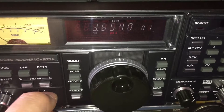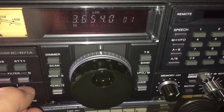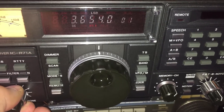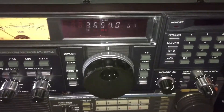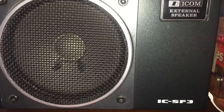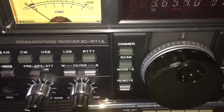You can hear as I turn the tone up, the noise floor changes. Turn it down and you've got a lot less noise. That works really well with my external speaker, the ICAR-MIC-SP3, which is the speaker we're using right here.